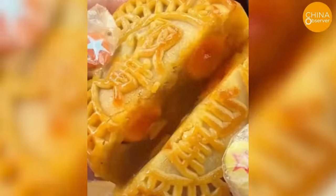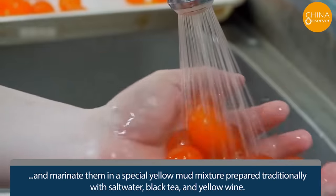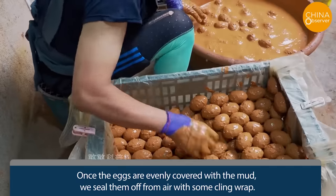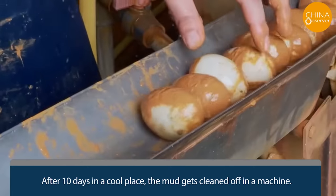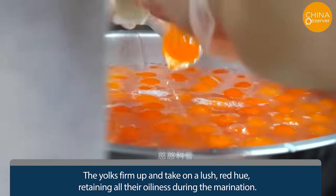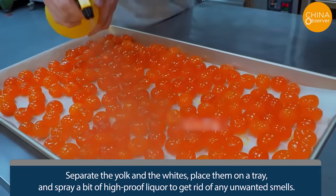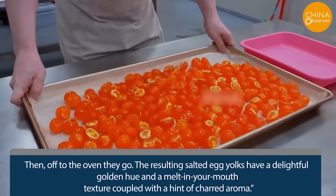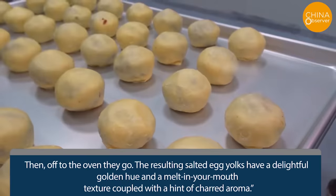So how are genuine salted egg yolks made? We start with duck eggs collected straight from the duck shed and marinate them in a special yellow mud mixture prepared traditionally with salt water, black tea, and yellow wine. Once the eggs are evenly covered with the mud, we seal them off from air with cling wrap. After 10 days in a cool place, the mud gets cleaned off in a machine. The yolks firm up and take on a lush red hue. We separate the yolk and whites, place them on a tray, and spray a bit of high-proof liquor to get rid of any unwanted smells. Then off to the oven. The resulting salted egg yolks have a delightful golden hue and a melt-in-your-mouth texture coupled with a hint of charred aroma.